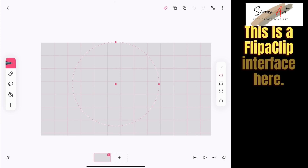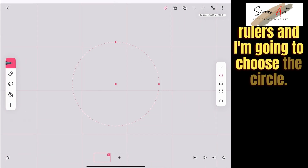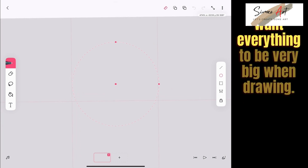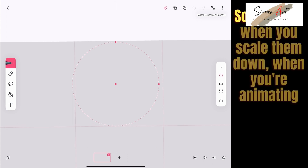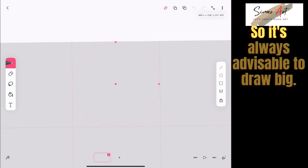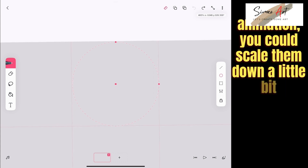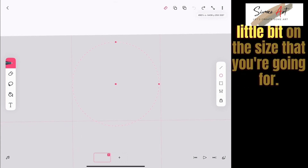This is the FlipaClip interface. I'm going to bring out the rulers and choose the circle tool. I always say this: when you're creating graphics for your animations, you want everything to be very big when drawing — really huge — so that when you scale them down during animation, they look a lot better and won't appear as pixelated. It's always advisable to draw big, and then animate at the size you're going for.